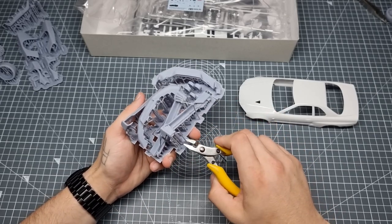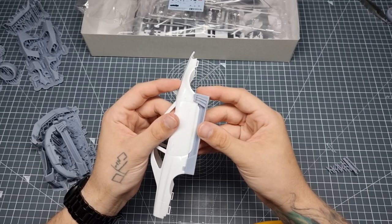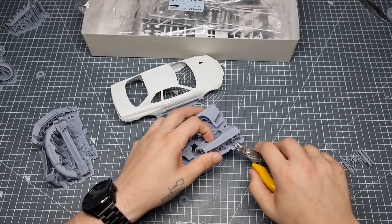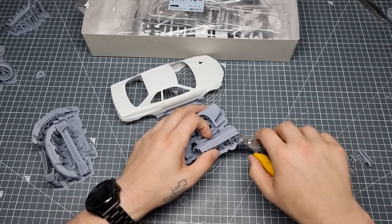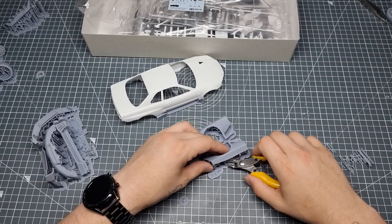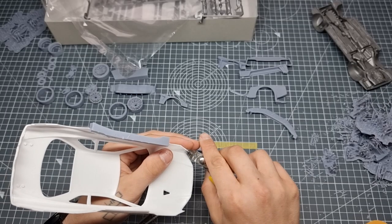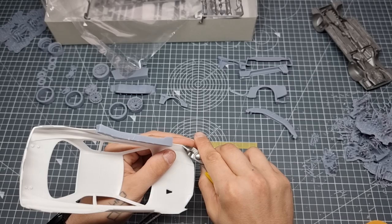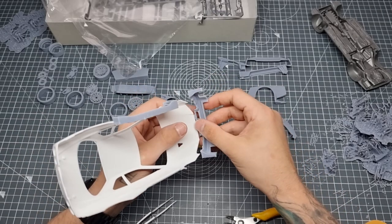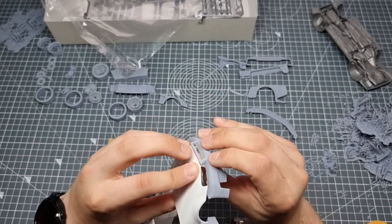Then it came time to snip. There was a lot of snipping to get to a point where we could test fit the parts. I didn't orientate the parts that great, so we did have some issues with fitment, but we worked around that. I tend to snip close to the raft first, then you've got the part with loads of supports and you can either pick them off or cut them off. Always test fit when you've got 3D printed parts.